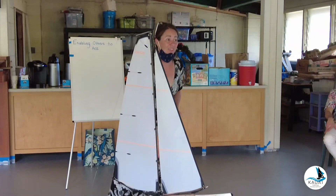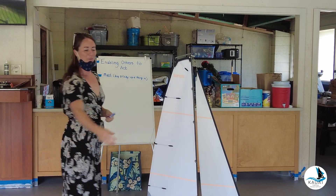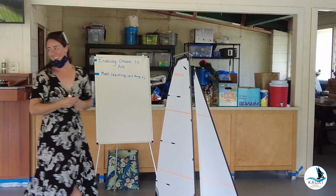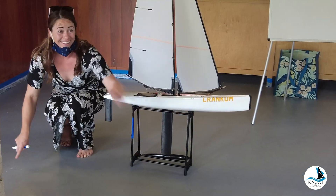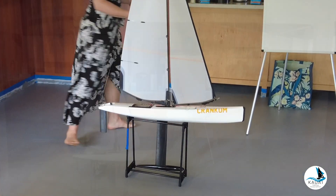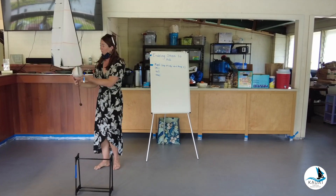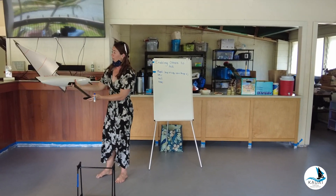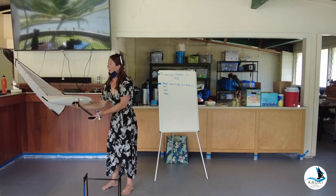The big sticky-uppy thingy right here is the mast. And then this part's pretty obvious too — the sail, you guys will get that one. So that's the keel — it's awesome. You guys are going to get to see the keel in action a little bit later today when we actually go sail these little RC boats. You'll see the keel is going to counteract and bring the boat back upright.